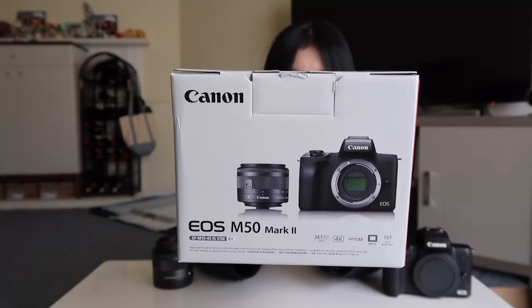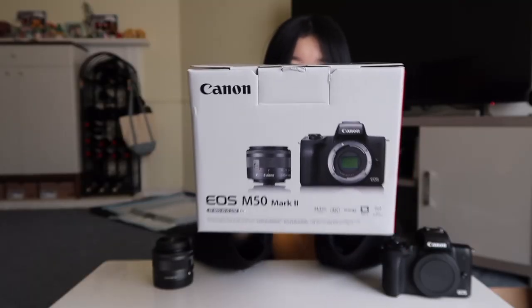I was still deciding whether or not to get the camera, but when I got to Best Buy I asked if they still had it in stock. The person who worked there was like, there's only one left in stock so you better hurry. I already opened it and tried to set some things up — I just couldn't wait until all my accessories came.